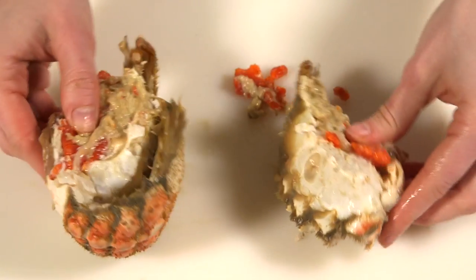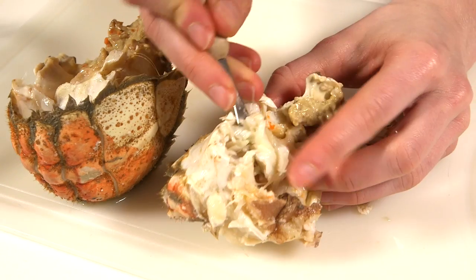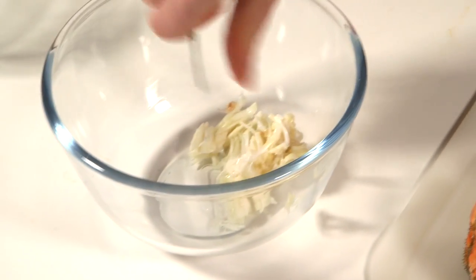Hen crabs may contain red coloured roe. This is perfectly edible, but remove it if you wish to. Using a metal pick or metal skewer, scrape and pick out the white meat from all of the nooks and crannies of the body section into a small bowl.